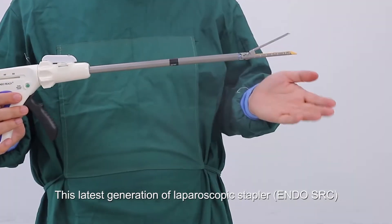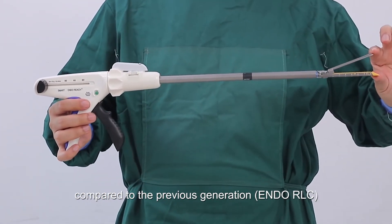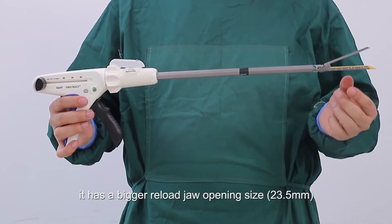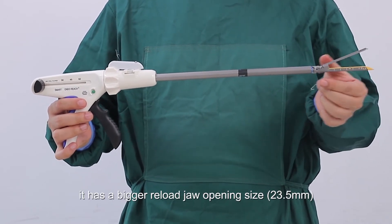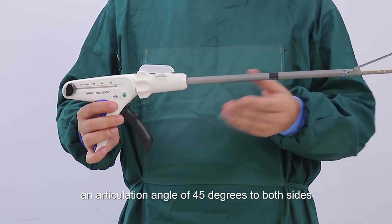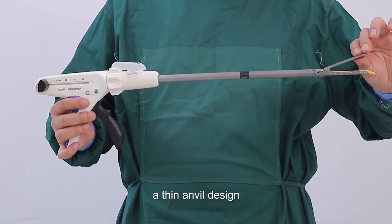Product features and benefits. This latest generation of laparoscopic stapler, compared to the previous generation, also has the tissue gap control design. It has a bigger reload jaw opening size, an articulation angle of 45 degrees to both sides, double safety mechanisms, and a thin anvil design.